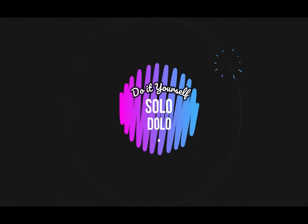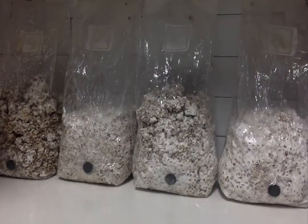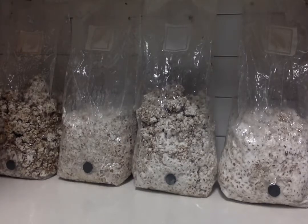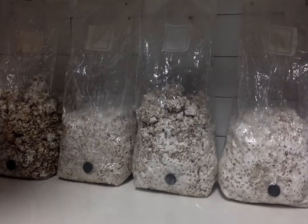Hi everyone and welcome to another episode of Solo Dolo Do It Yourself. I have four sterilized rye grain bags that I inoculated. If you have not seen the first video where I did the inoculation, I will have the link in the description down below. All four of these bags were inoculated on May 30th, and it took about nine days for me to see the first sign of mycelium growth.